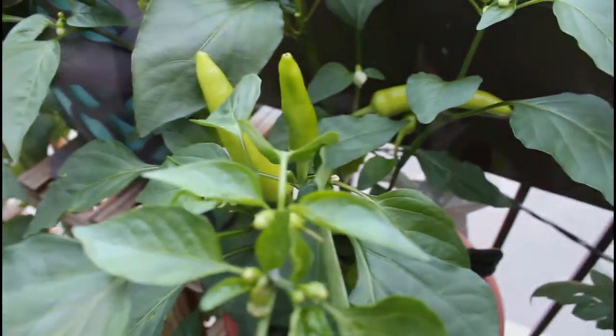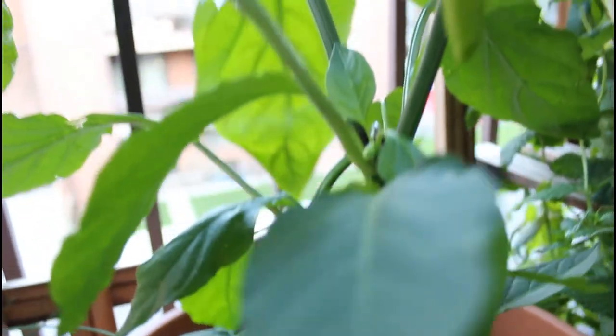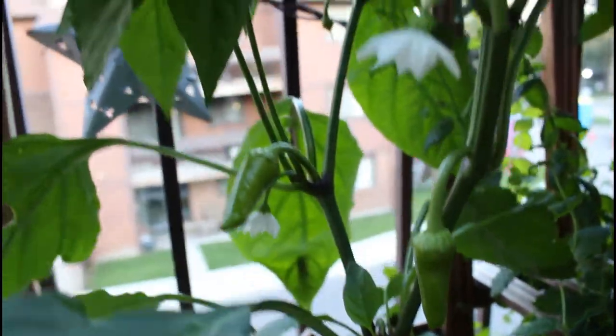My peppers grew really fast this year. It has been really hot with lots of sunshine, but also lots of rain, which has kept my plants looking really green and lush like this.